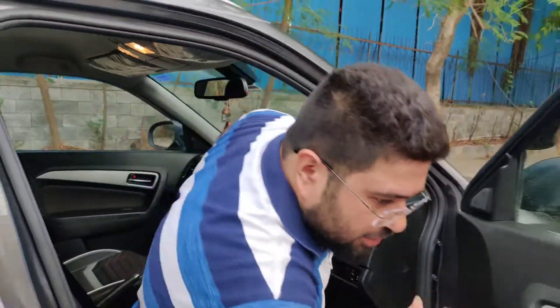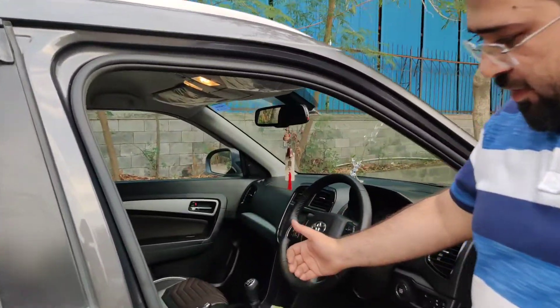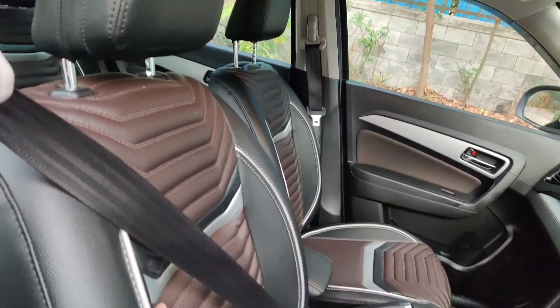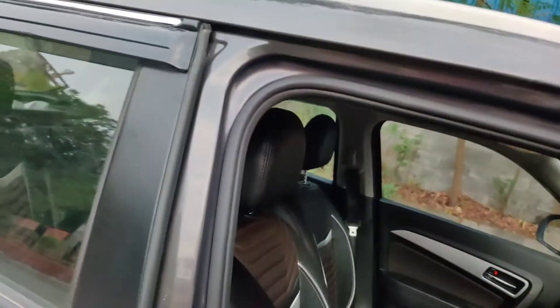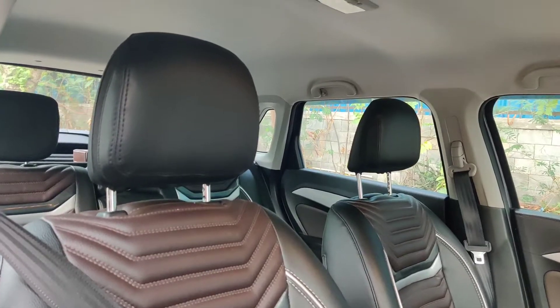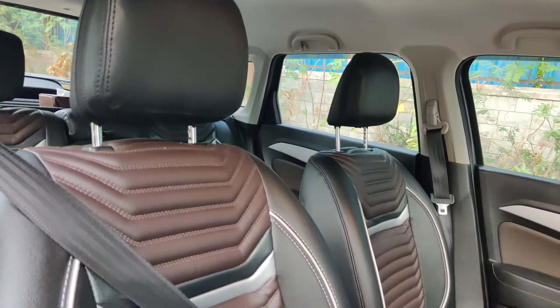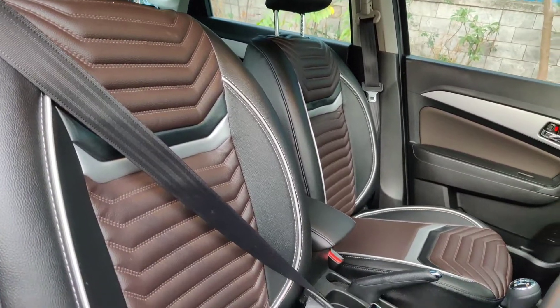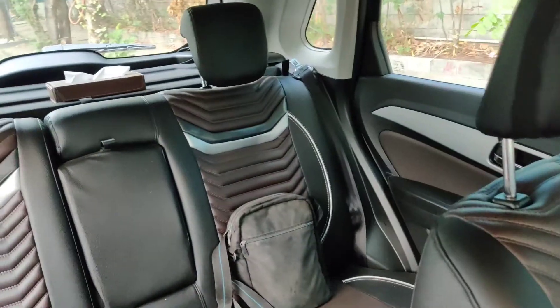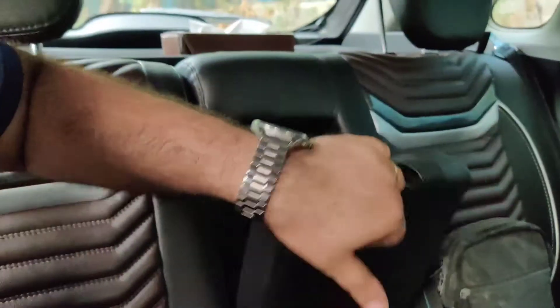Now let's talk about my seat covers. I have installed genuine company seat covers — always keep that in mind when getting seat covers. The biggest advantage of company seat covers is the fitting. Aftermarket seat covers don't have proper fitting. As you can see on the rear part, these are fit and finish.